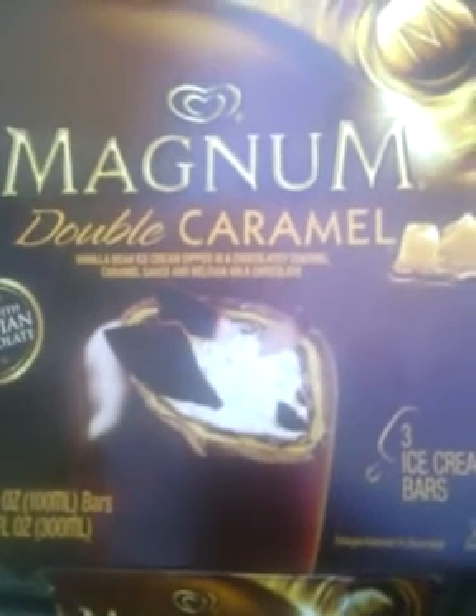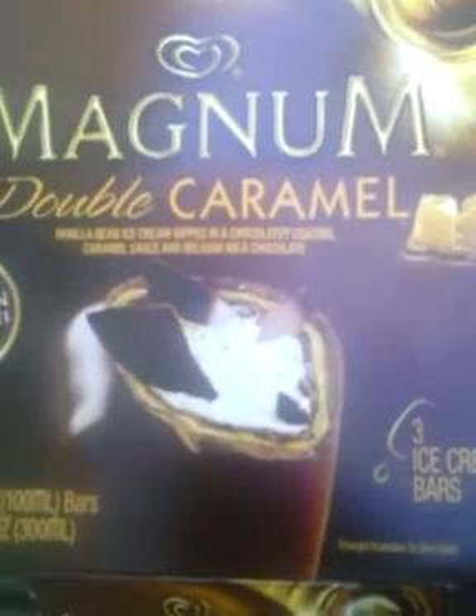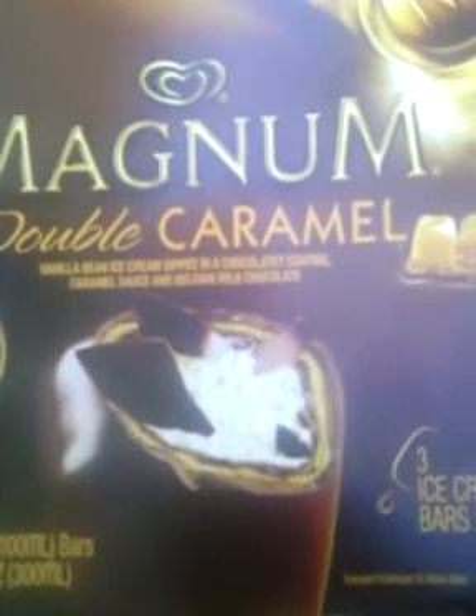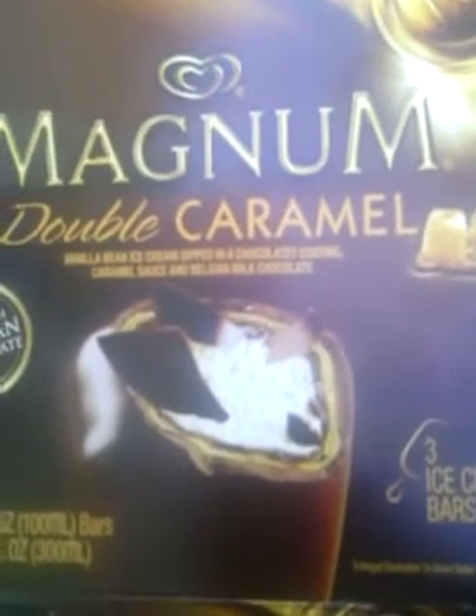And since they're on sale, if you want to treat yourself or whatever, this is a great treat. This is a snack review, and thanks for watching.